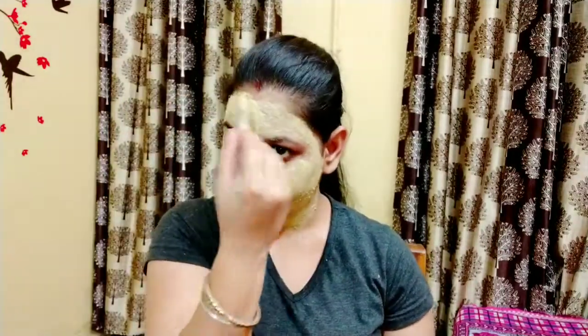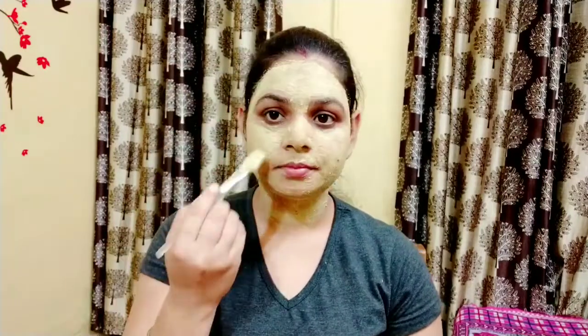There is vitamin C in orange, which helps lighten and brighten your skin. So guys, this was my video. If you found it helpful, please like this video because one like gives me a lot of motivation. So thank you!